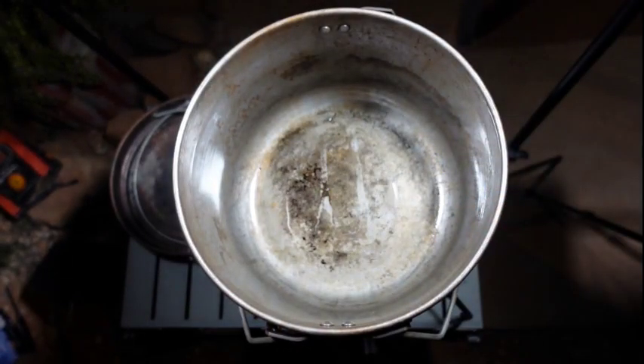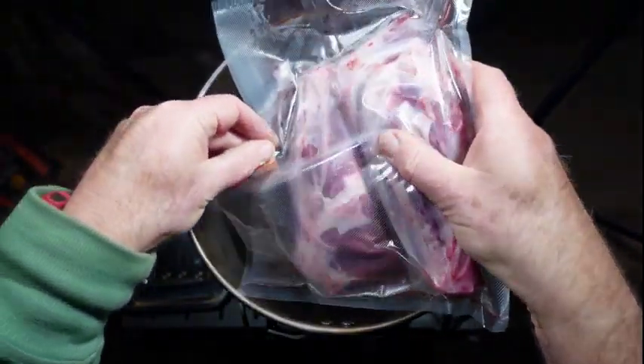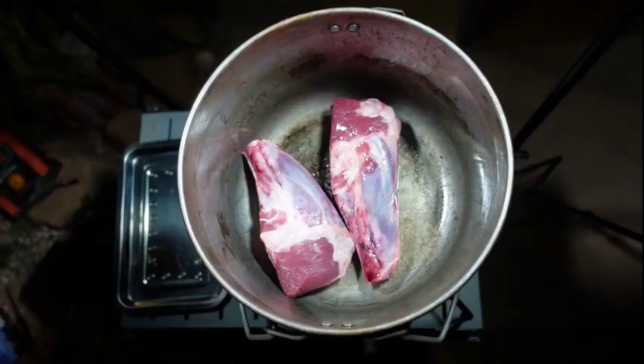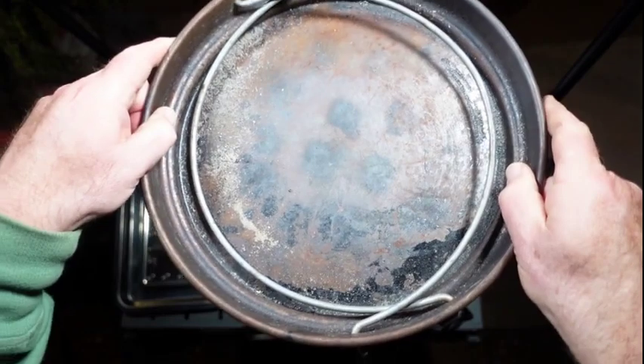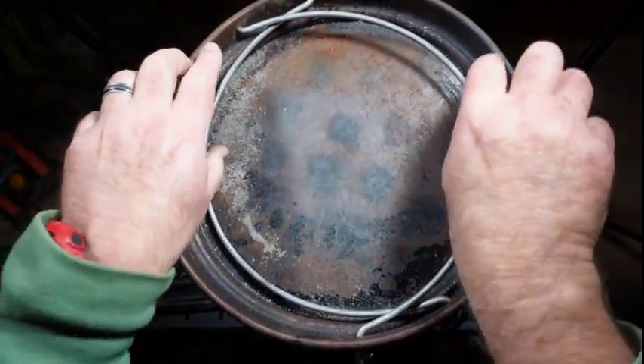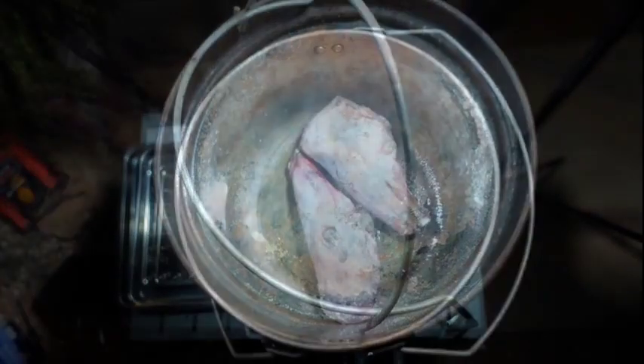When it's nice and hot we drop in two of the lamb shanks. We're going to brown the outside, and that'll really add flavor to the dish. Putting on the lid helps to retain the heat in the camp oven while those lamb shanks are browning.